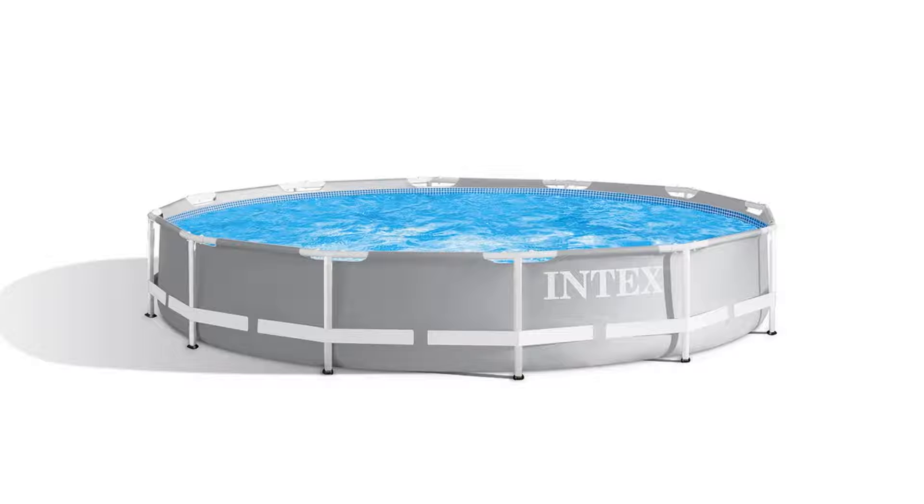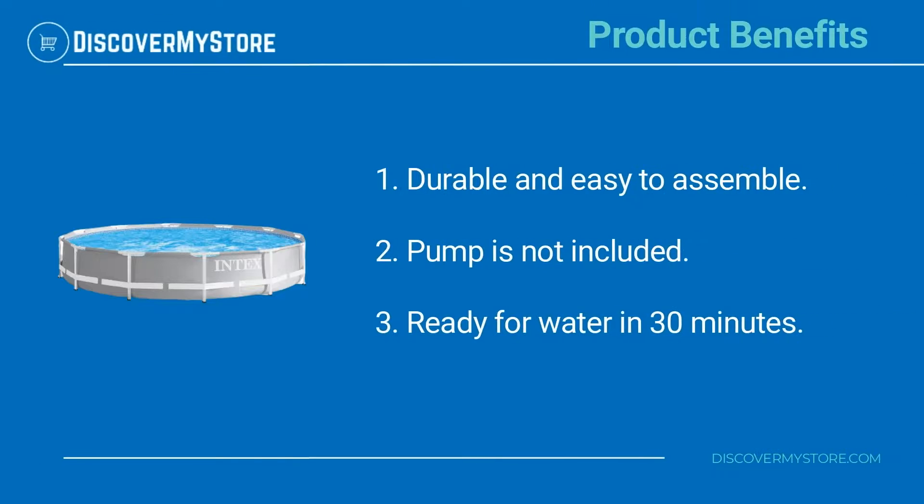Prism Frame pools are enhanced with strong powder coated steel tubing — they're durable and still easy to assemble. The liner is stylish and constructed with puncture resistant three-ply material for years of backyard fun. Product benefits: durable and easy to assemble.